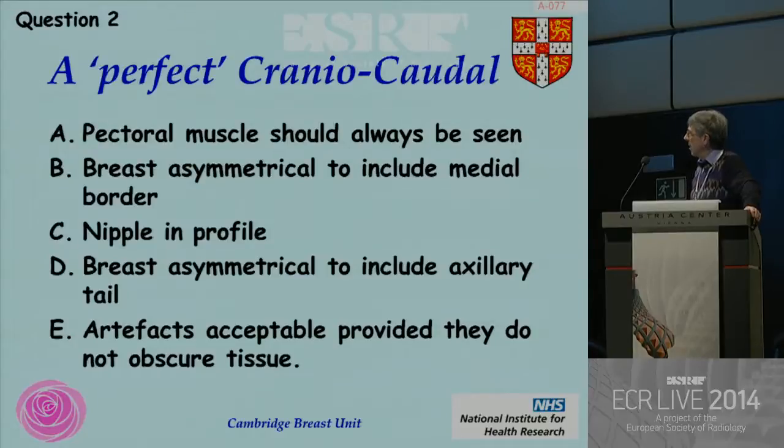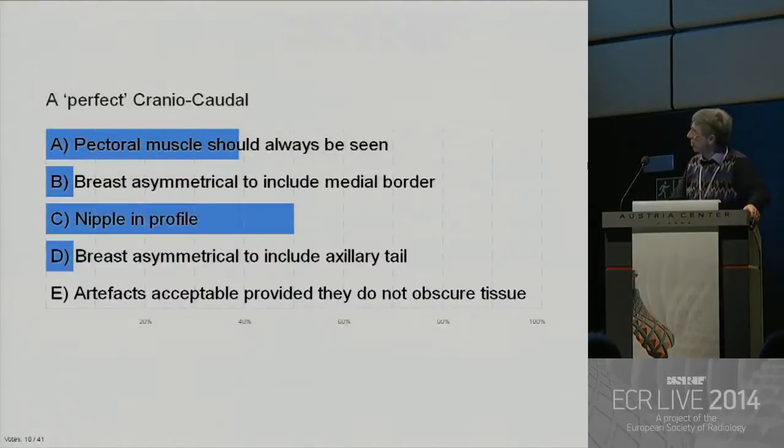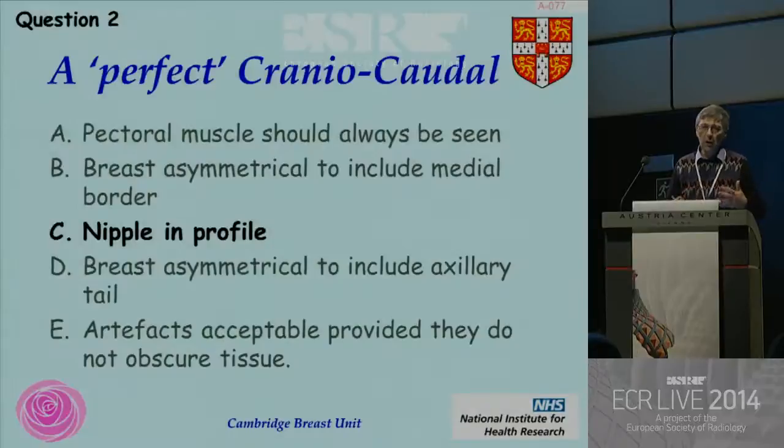We seem to be stuck at about 18, and your answers are: what we're looking for is the right answer — the nipple has to be in profile. In science it would be nice to see the pectoral muscle, and in some women the radiographers do manage to get it on. But the woman has to be quite thin. You shouldn't have asymmetry. You've got to get some of the axillary tail on. You shouldn't be having artifacts on any film — they're vaguely acceptable, but you must really get rid of them.